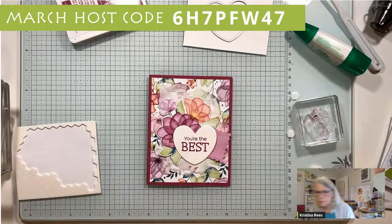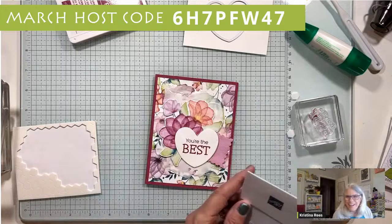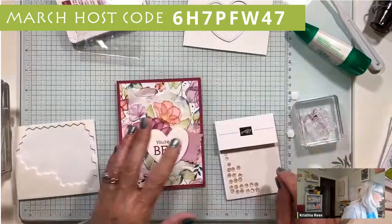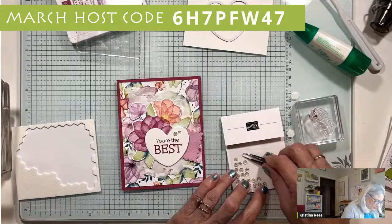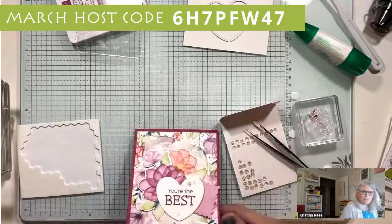And of course some bling! Let me grab my bling box. We have the Berry Burst bling - actually, that's too much Berry Burst. What else? We've got green, Calypso Coral... choices, choices. Well, how about just clear - when all else fails, just go with neutral. This is a really fun little way to make things more interesting than just a plain layer of designer paper.